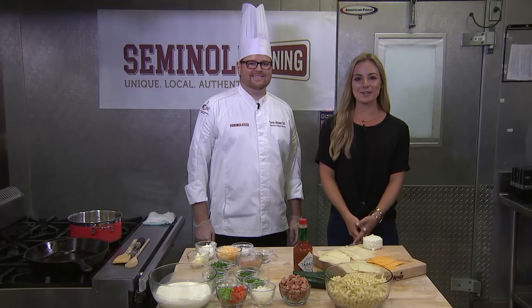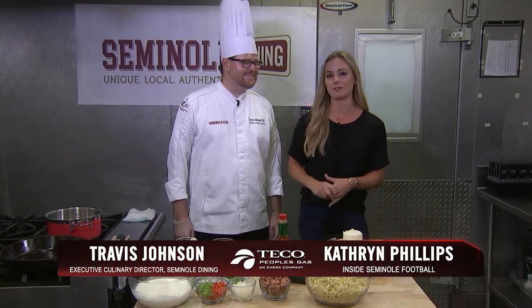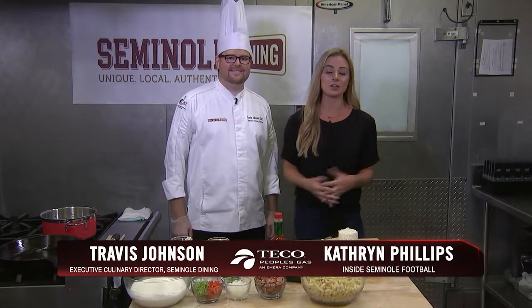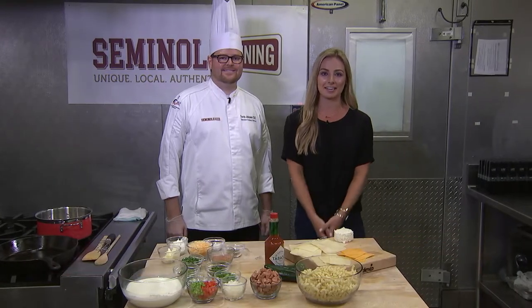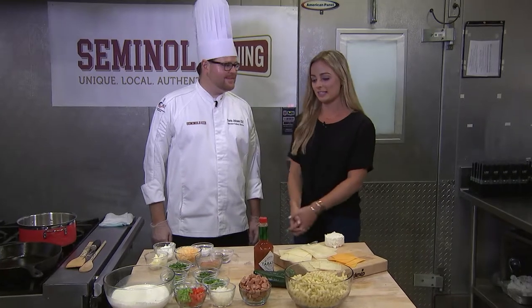Welcome into Garnet and Gold Grub, presented by Teco People's Gas. I'm Katherine Phillips alongside award-winning chef Travis Johnson. He's the Executive Culinary Director of Seminole Dining here on the campus of Florida State, and he's going to walk us through a delicious tailgate recipe today.